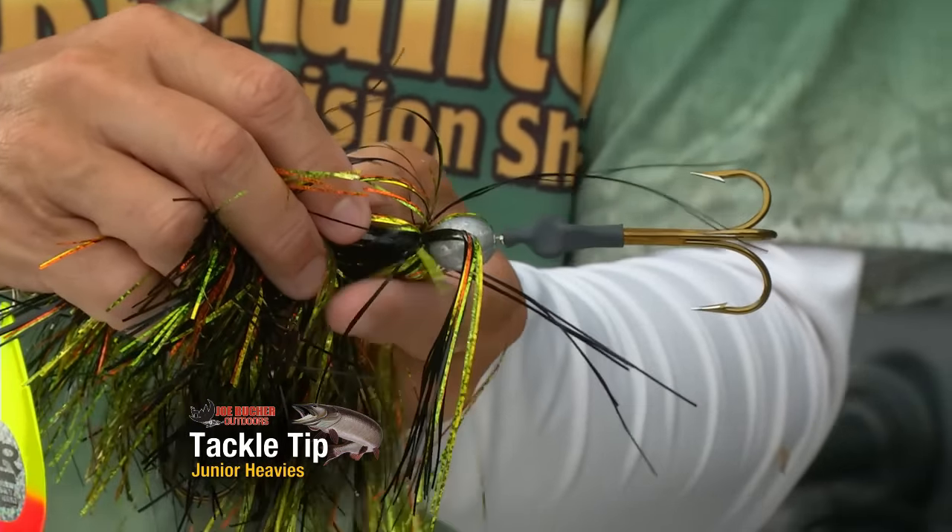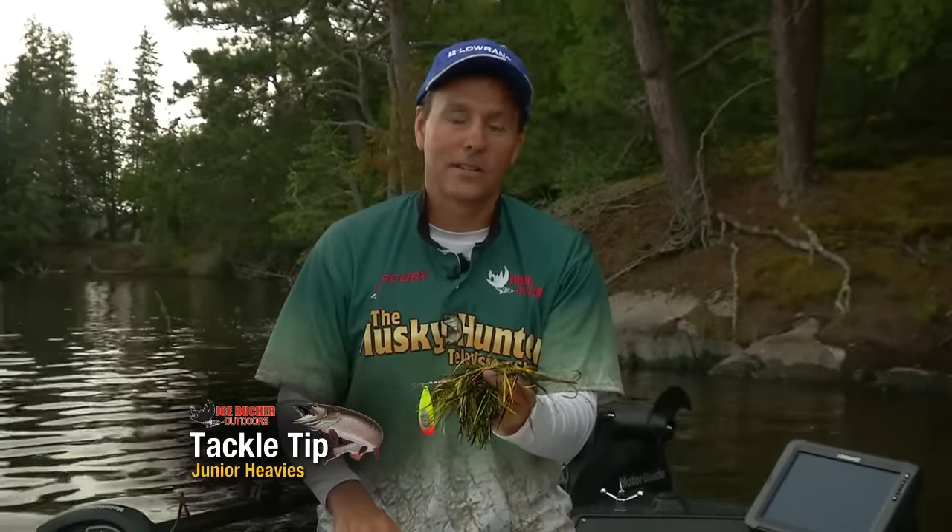So if you want to do something different, get a few custom-made baits from Muskie Mayhem, and they'll show you how to run a little bit deeper, a little bit faster, and catch a lot more muskies.